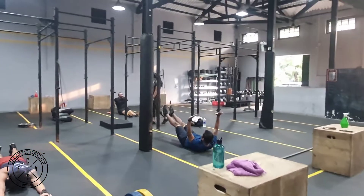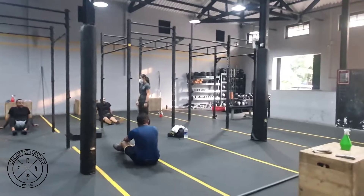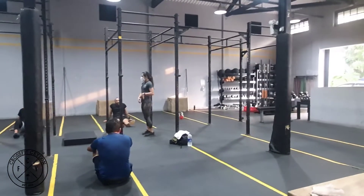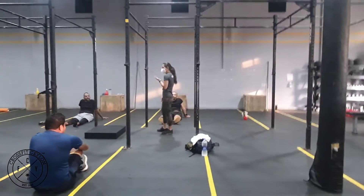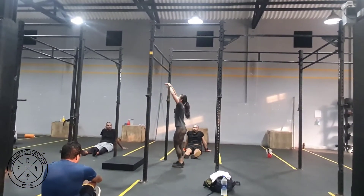All right, how did that feel? That's not easy, is it? We're holding tension from the front side of the body and immediately turning around to maintain tension at the back. That's exactly what we do with the bar when we start to kip.